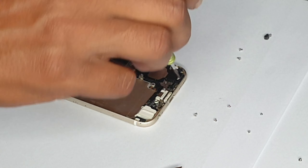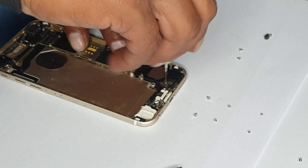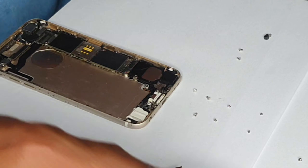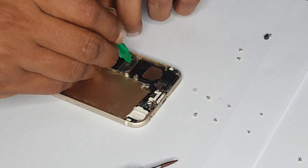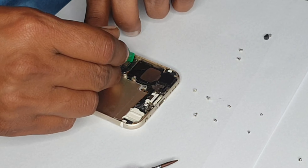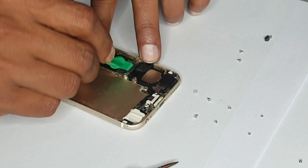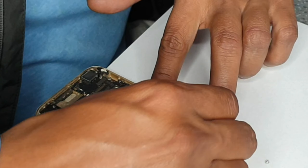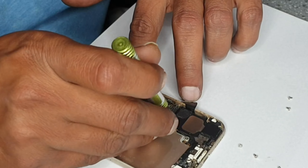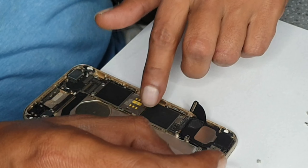After those screws, you can align them like that. Now we're going to disconnect the charging flex. There is also an aerial wire for the network. There's supposed to be another screw here but the bracket is broken, that's why I didn't put the screw in last time.